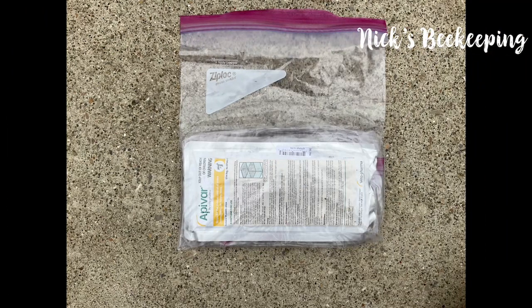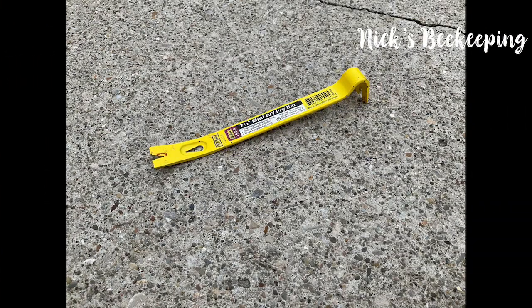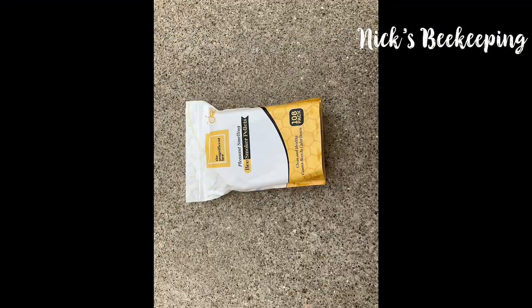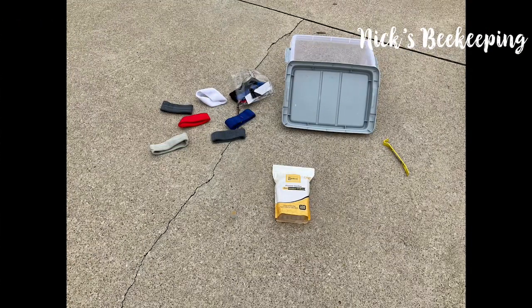This is a varroa mite strip. It kills harmful varroa mites that attack and kill honeybees. Here's another box inside of the box, which has a mini pry bar, a bunch of sweat bands because it gets really hot in a bee suit. Smoker pellets — and here's what the tiny smoker pellet looks like. This is the entire box.